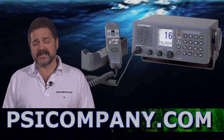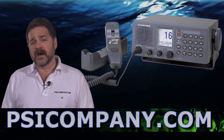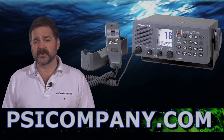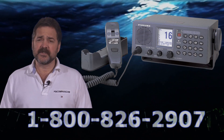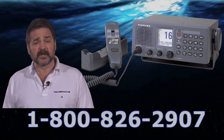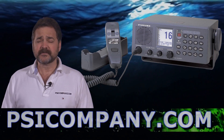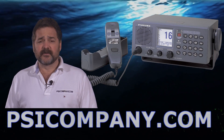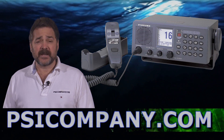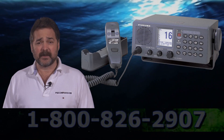It is also a Class A DSC unit and has a Channel 70 modem receiver built-in as well. So you really get the full features you'll need in a Marine VHF unit, especially if you're looking at it as a building block in your GMDSS equation on board your vessel. The Furuno FM 8800S is ITU, IEC, ETSI, and IMO compatible.